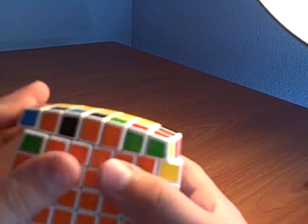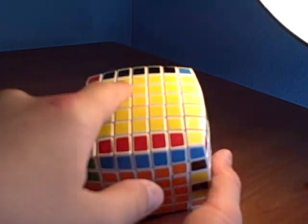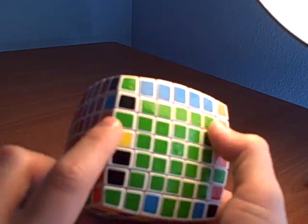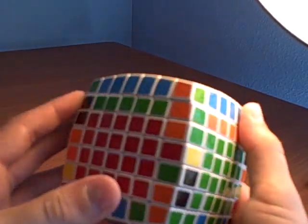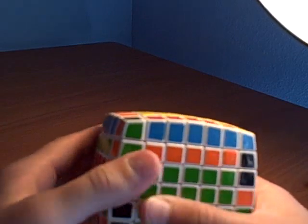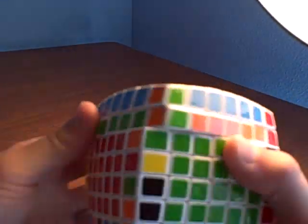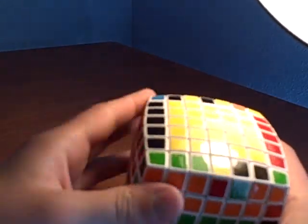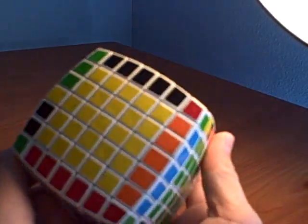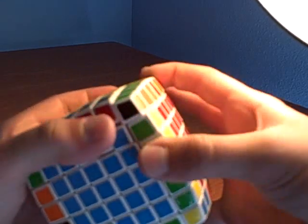Okay, we have four edges finished. This is what you're probably going to run into and need help with. When you bring this up and push one down, it'll mess up one of those finished edges. What you're going to need to do is put an unfinished edge up there to replace one of them. Bring this up, replace a finished edge, flip it over, and put that unfinished edge back. That way the other edge was never messed up and you got the piece you needed.